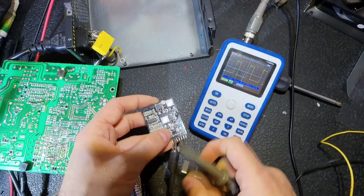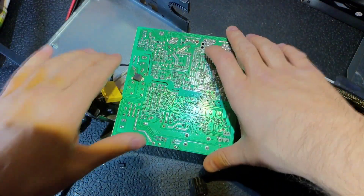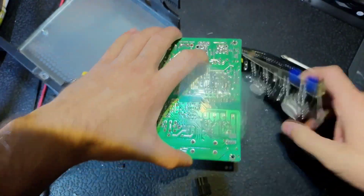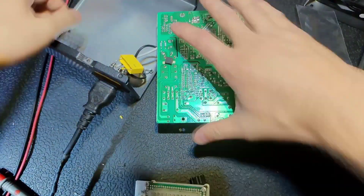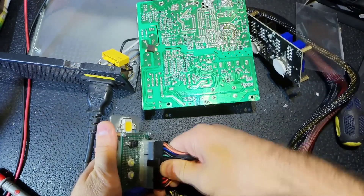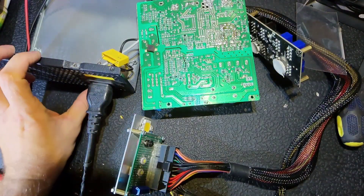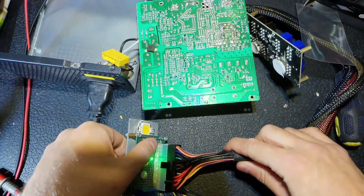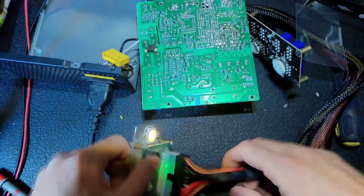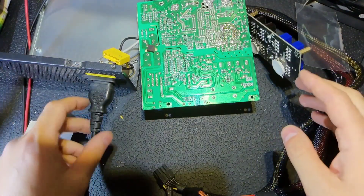That's what I did — everything is soldered back. As you can see, now we can test it. Let's get the tester connected like before. The power cord is connected, turn on the power — PS on light is here. We've got all the voltages we need, and it stays on — it's not getting into protection mode. So I think we're good. I'm gonna put everything back and test finally.